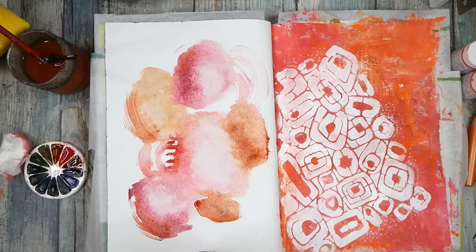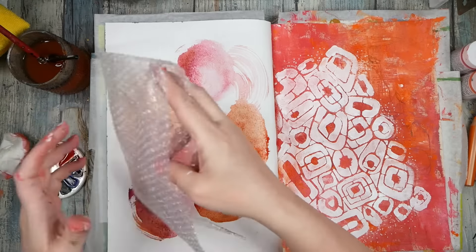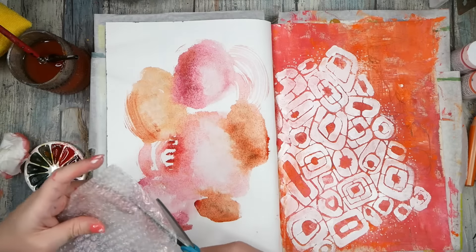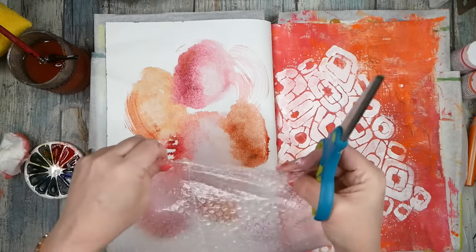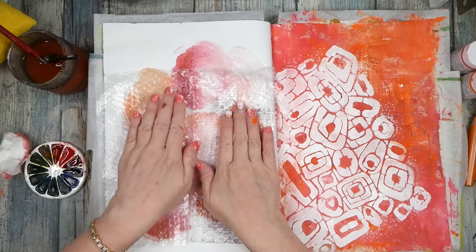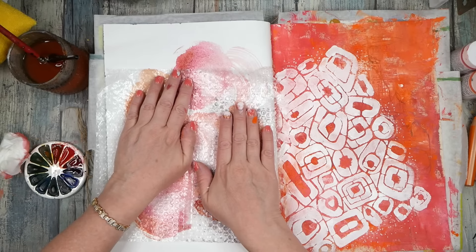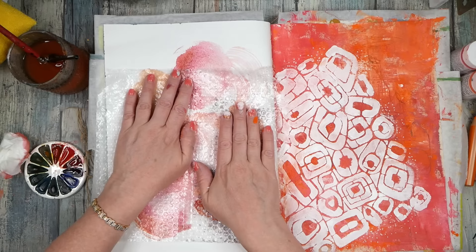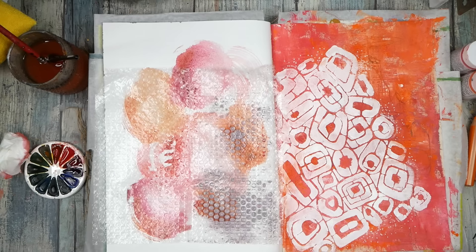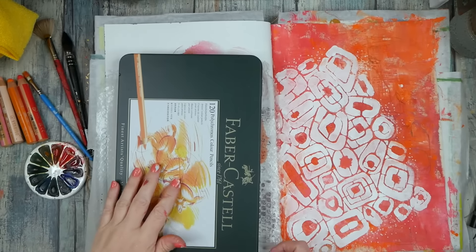You know what else we could do — we could bubble-wrap it! This is a piece of bubble wrap that came as packaging. Let me cut this end off. Wherever that's touching, maybe we'll get some texture. Now I need to set something on this so I don't have to hold it with both hands. We're gonna let this dry a bit and see if we got enough texture, so I'll be right back.